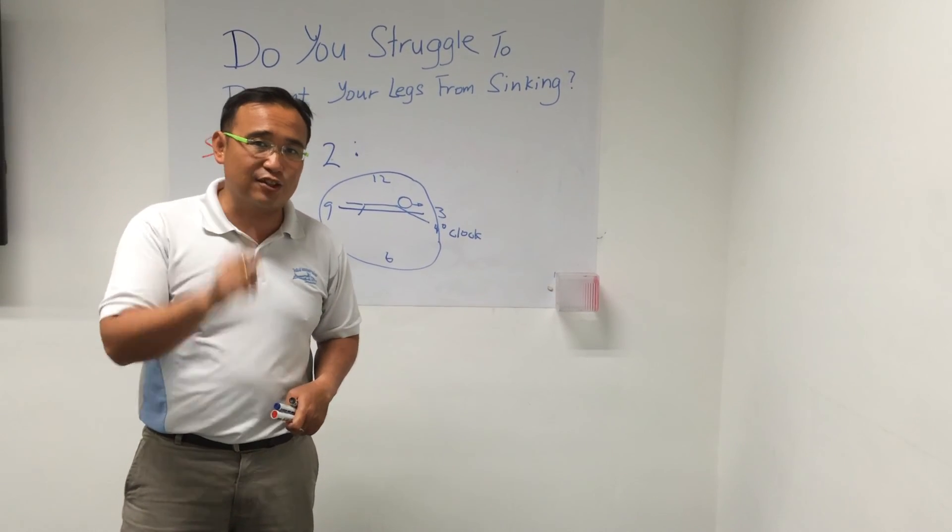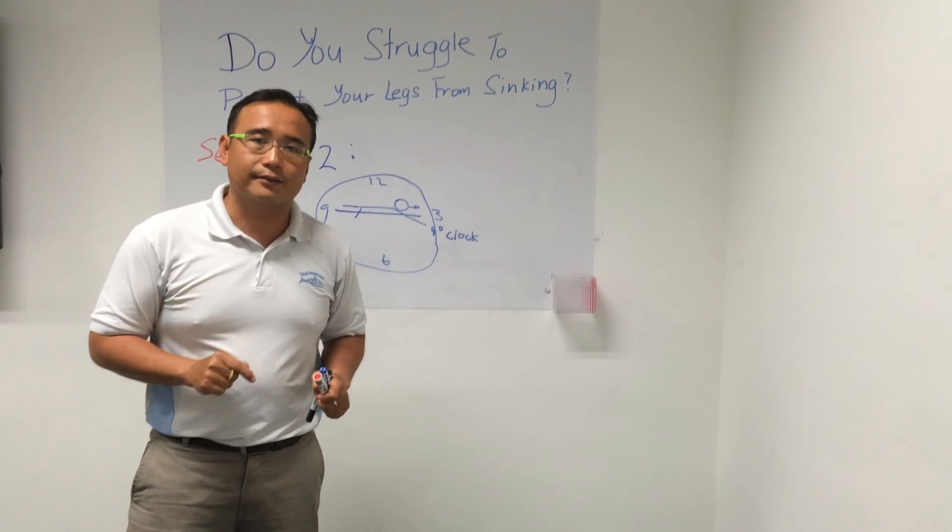Stay tuned for our next video for secret number three — how to prevent your legs from sinking. See you.